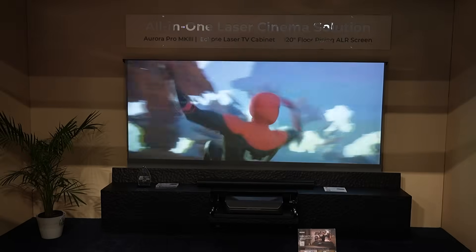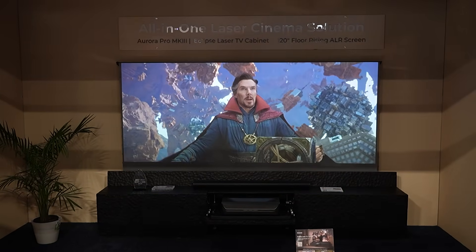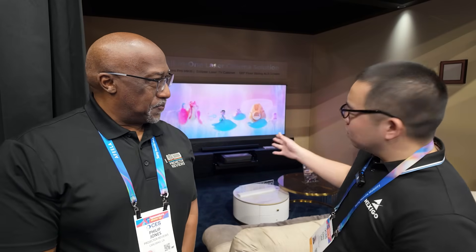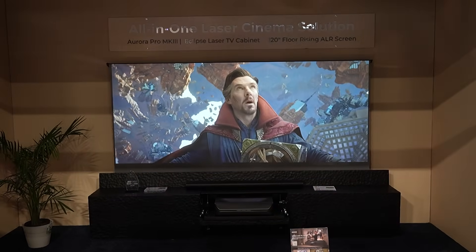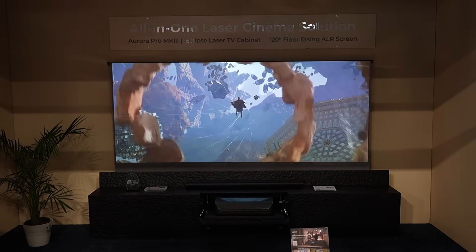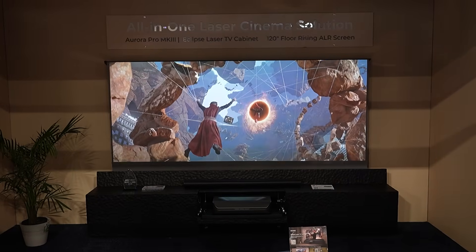Well, right here behind us, we've got our first showing of the Aurora Pro Mark III. The big thing that we wanted to showcase, other than the integration with the rising screen and with the cabinet, is that we've got the virtual masking feature to help remove all the letterboxes when you've got any cinema that you love but want to take a little less space. So virtual masking now.